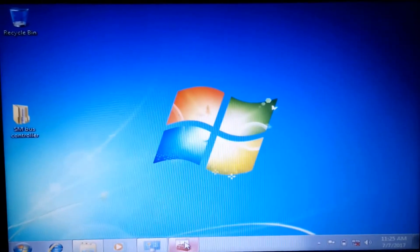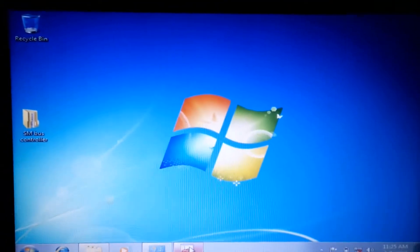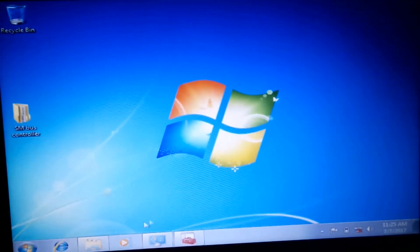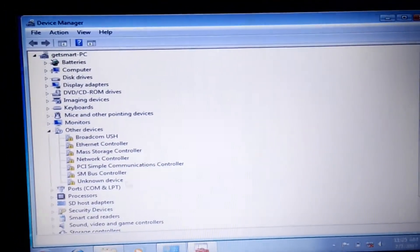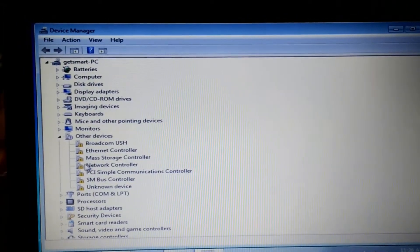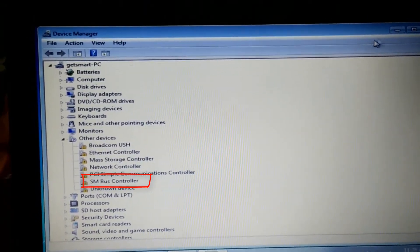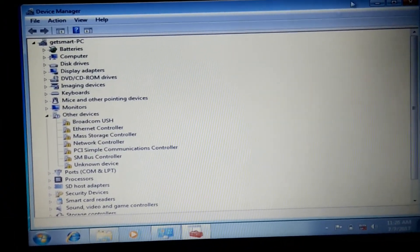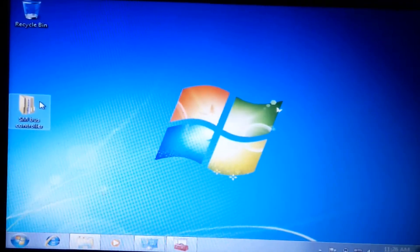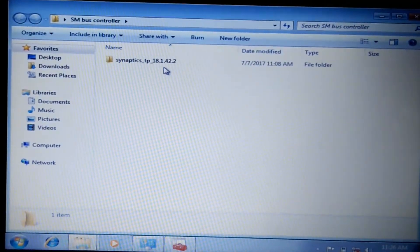Hi YouTube, this is another tutorial about how to install Dell drivers. My system is having some missing drivers, so I'm going to install them one by one. First, let's install the SM Bus Controller — I have already downloaded this from the Dell official website.